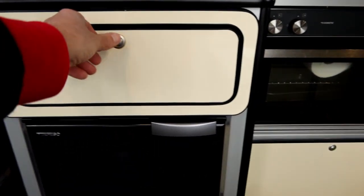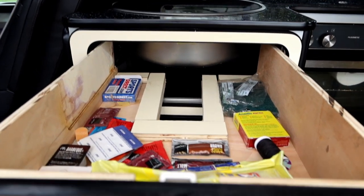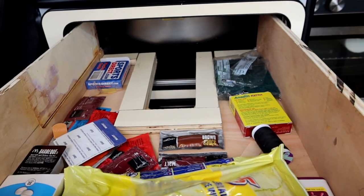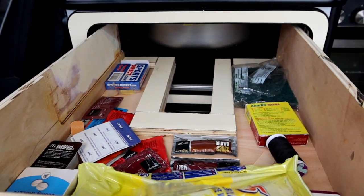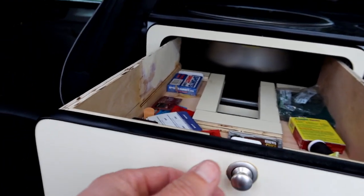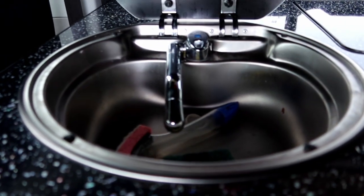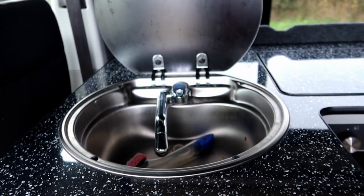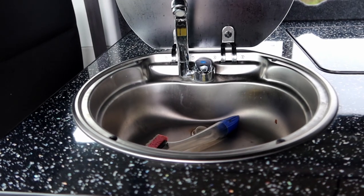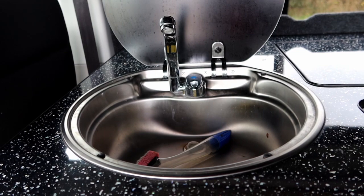On top of the fridge there's a little drawer which I actually cut around the sink — you can store odds and sods in there, pack of cards always handy. On top we've got the SNG 420 sink with the Reich Samba tap, which works perfectly.